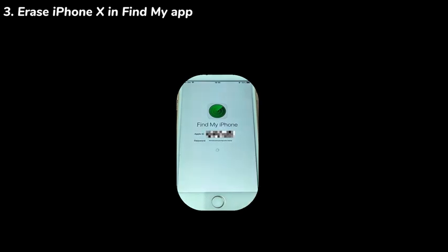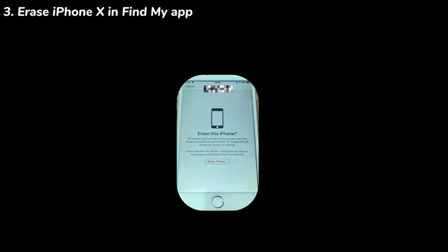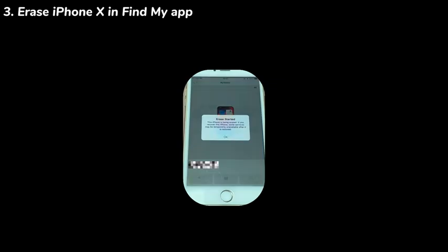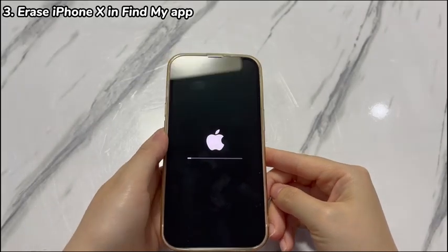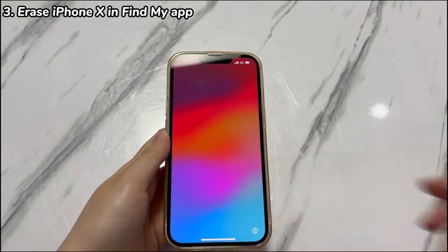Once loading into the home page of the app, choose Devices from the bottom. Then choose the name of your locked iPhone X you want to unlock without restoring it. In the next screen, find and select Erase this Device. Complete the on-screen steps and enter the Apple ID password again if asked, until the erase process starts and helps you regain access to the locked iPhone X.